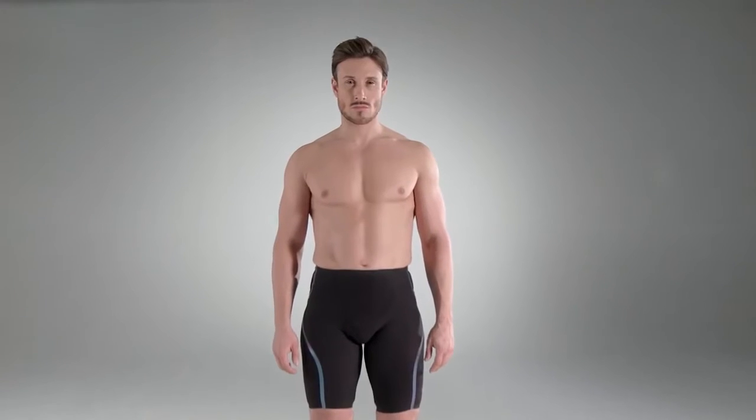To get the best from your suit, it needs to fit. Follow this guide to get the best fit for you.